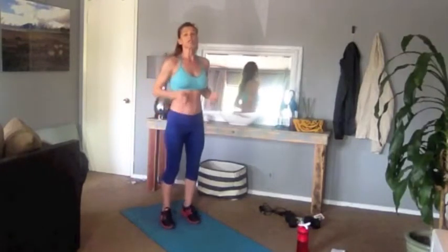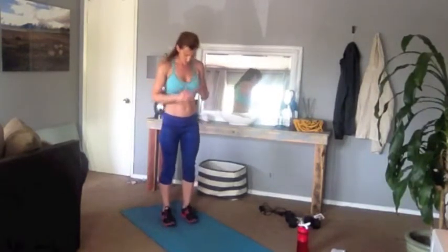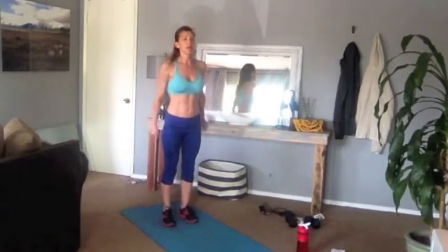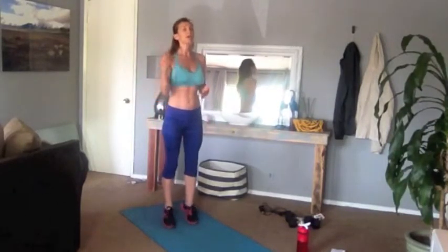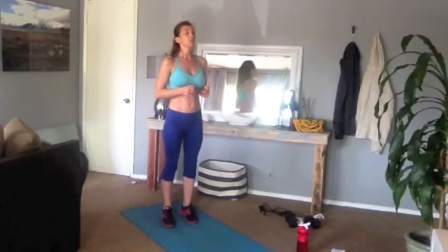Good, couple calf raises. Just lift the heel and come up onto your toes for 18. Good — five, six, seven, eight. Go ten more. Good, waking everything up, warming everything up, get the blood flowing. A good warm up will make you go longer — will allow you to go longer in a workout. Go a couple more, one, two, good.